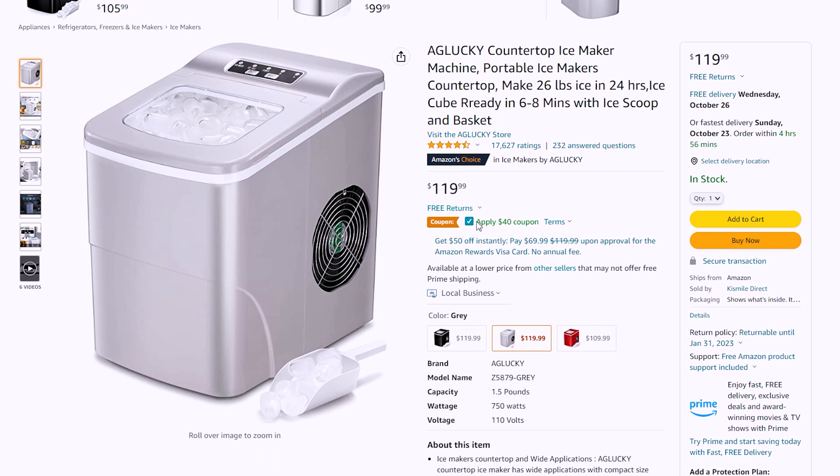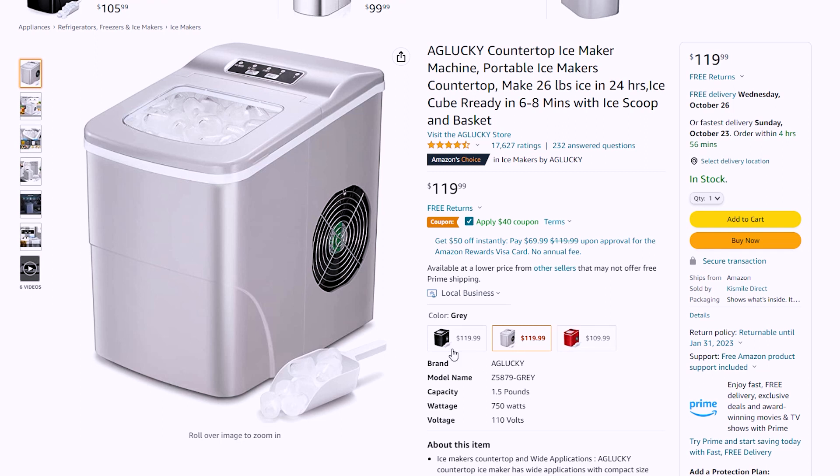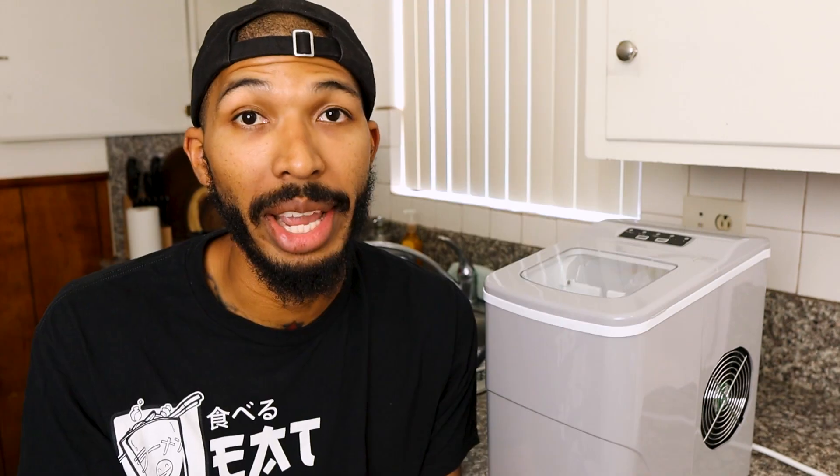Let's break it down. When it comes to price, you're looking at $120. But right now on Amazon you can save $40 with a coupon — right under the price you'll see a little square box, click that and save $40. It does come in three different colors: this gray that you see here, black, and red.